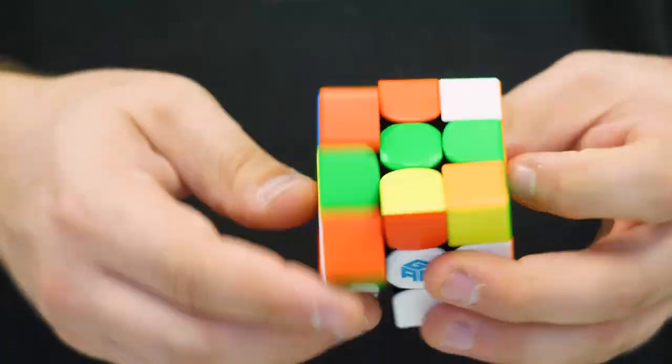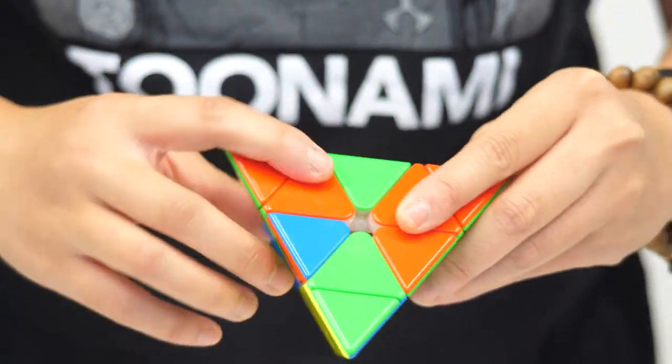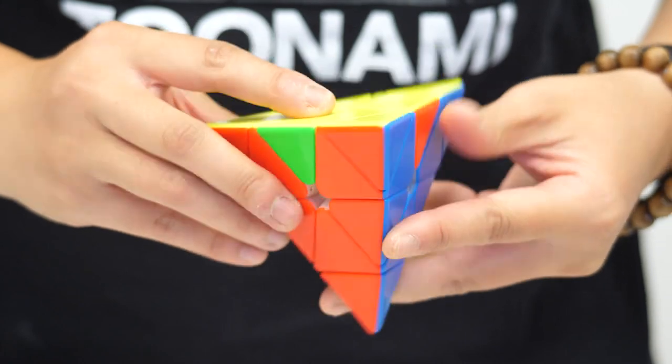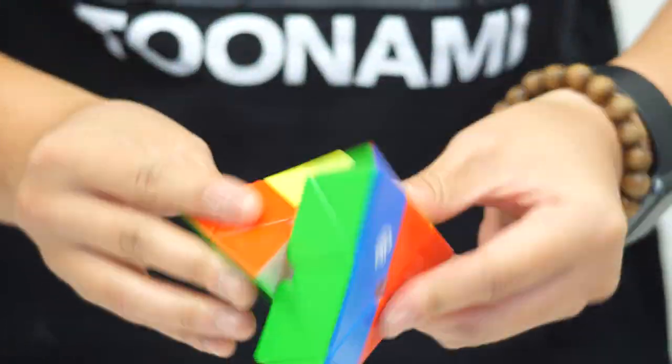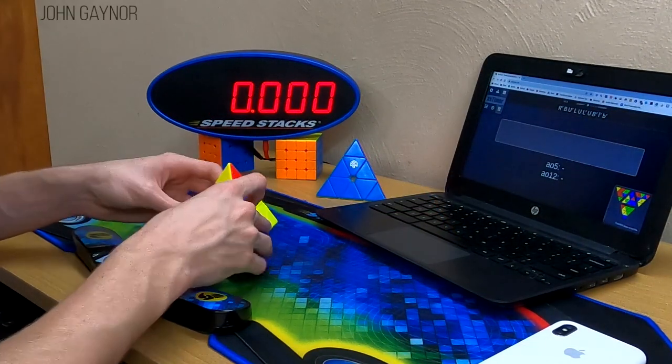Now let's talk about performance. The turning of this puzzle feels exactly like what you would expect from a GAN puzzle. It's got that distinct buttery feel that's very comfortable to solve on. Pops or other deforming issues are very rare, and the corner cutting is on par with other competitive Pyraminxes. It's also incredibly stable, which is very uncommon for a puzzle this light.